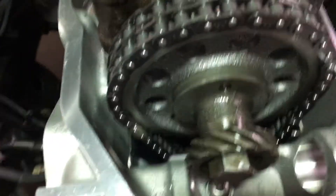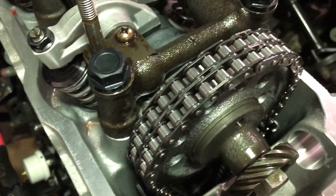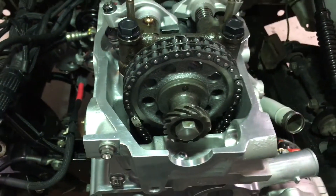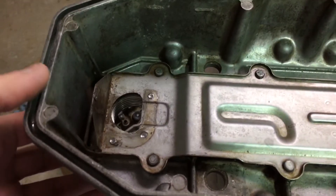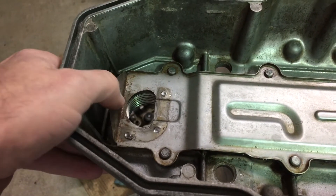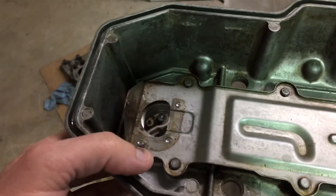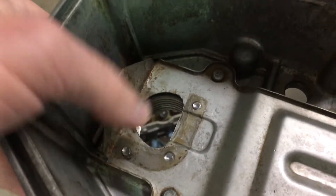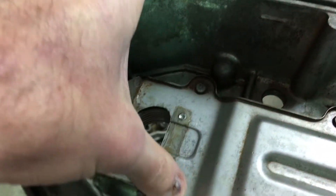That gives you the clearance you need on that second row that normally isn't there on the 22RE. So if you're doing that upgrade and wondering what the instructions that come with the dual row timing chain kit mean, this is it — you've got to get that extra little bit of clearance in there. You don't need to cut the whole part off.